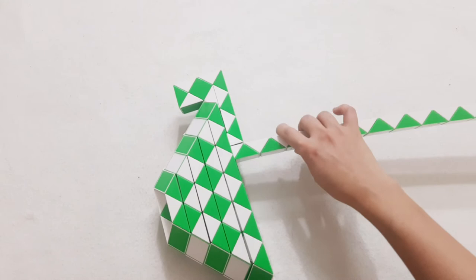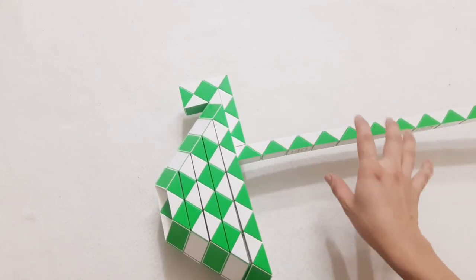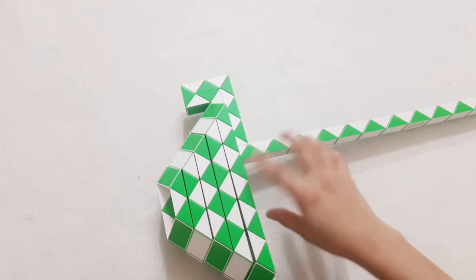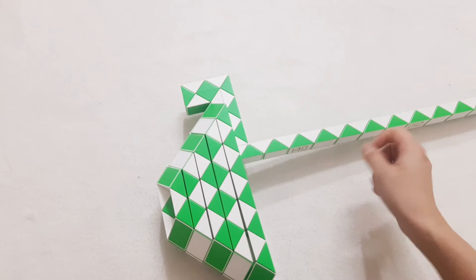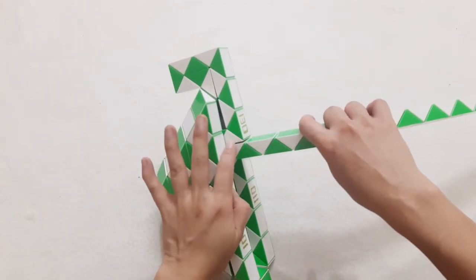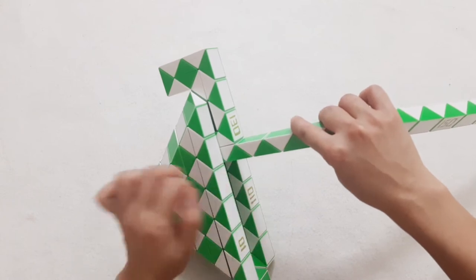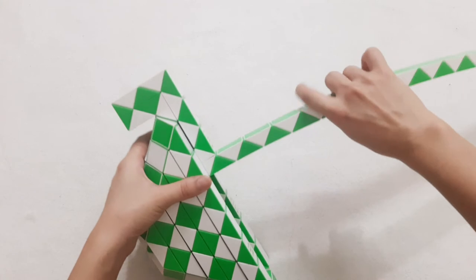So now you can put some pieces in like this. Do you know why we must do that? Because the top of this box is very heavy, very big. If you do not do like this, it will be too heavy and it will fall down inside the box. So that's why we must do it like this.